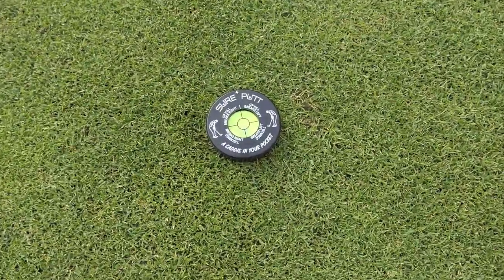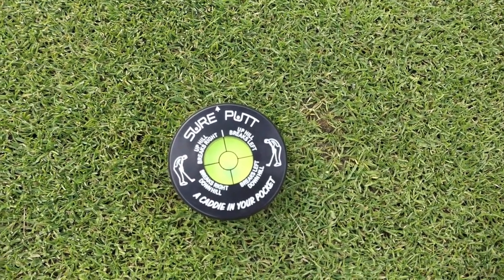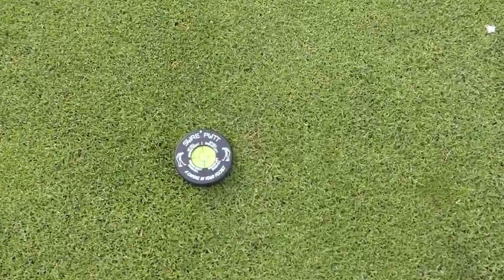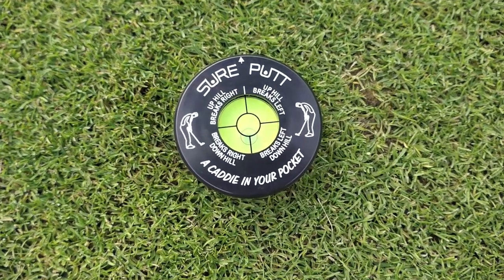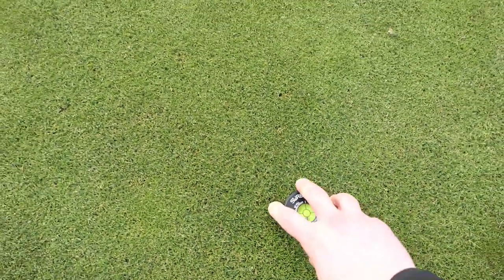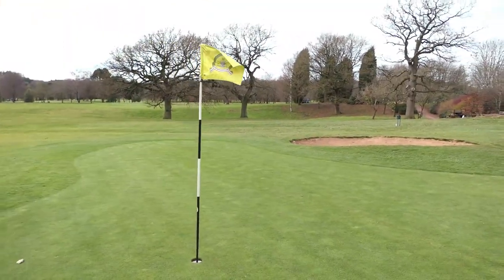I've brought you down to one of the most severe greens here at Newcastle Underlying Golf Club. We've popped our ball in line with our target and looked at our Sure Putt. The way it reads and lies, it's just off the right-hand side — so it's going to say it's breaking left and going downhill. And I can confirm that is correct.